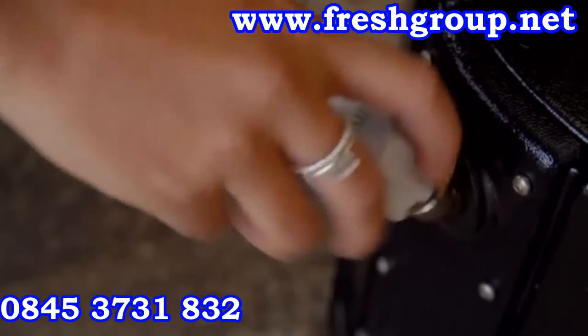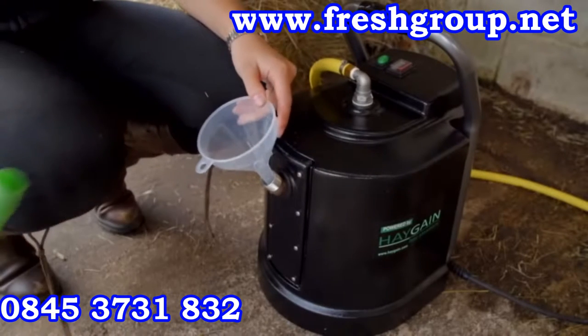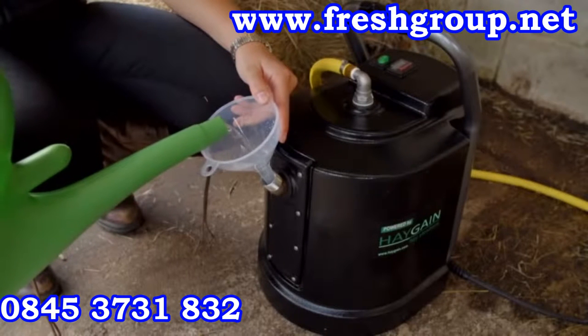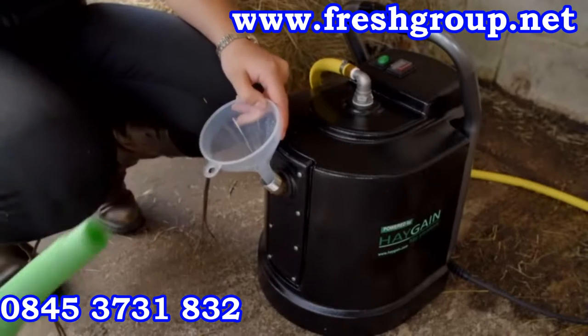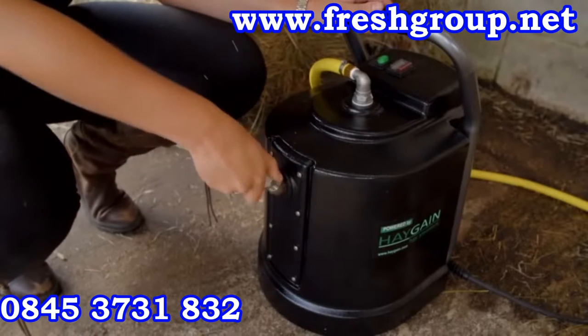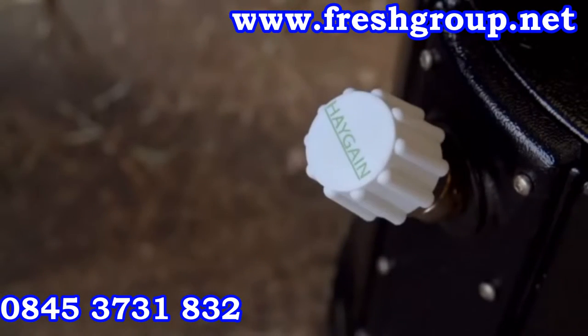Remove the filler cap on the steam generator and fill with clean tap water. If the steam generator is still hot when you start to open the filler cap, steam will be released — do not continue to unscrew. Tighten the filler cap and leave to cool down. The steam generator capacity is 8 litres. Use the watering can provided to fill the steam generator, taking care not to spill the water. Once the steam generator is full, water is visible in the filler spout. Replace the white filler cap, careful not to over tighten.